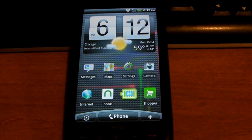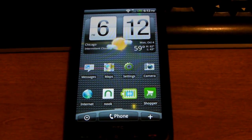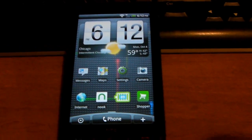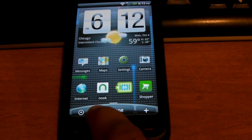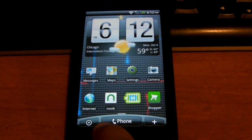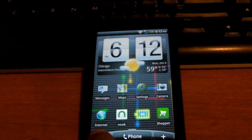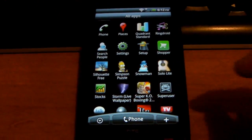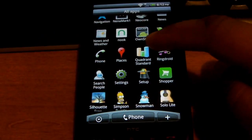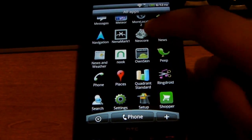Back again with the HTC HT2 running Fear Mods Skinny Evo build — it's a Froyo build for the HTC HT2. I'm just going to run more benchmark tests to show you guys how the build performs.